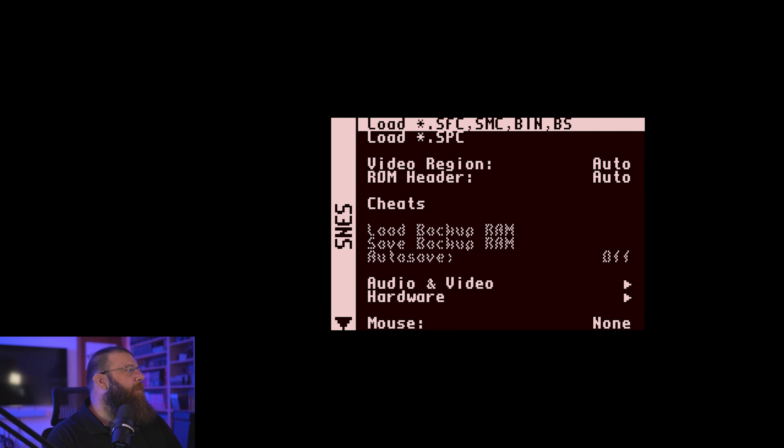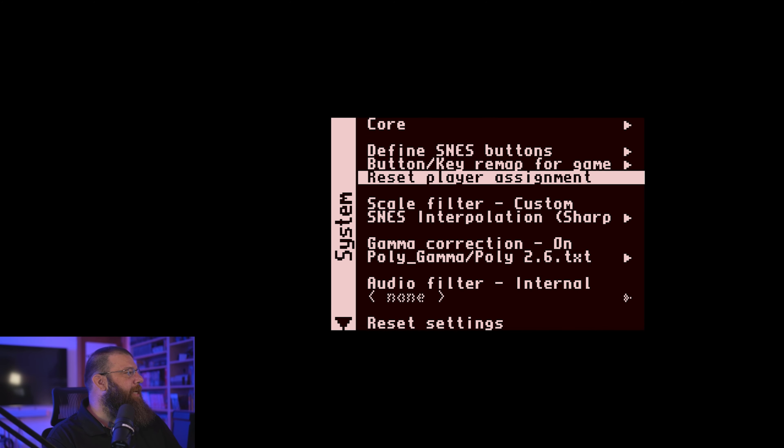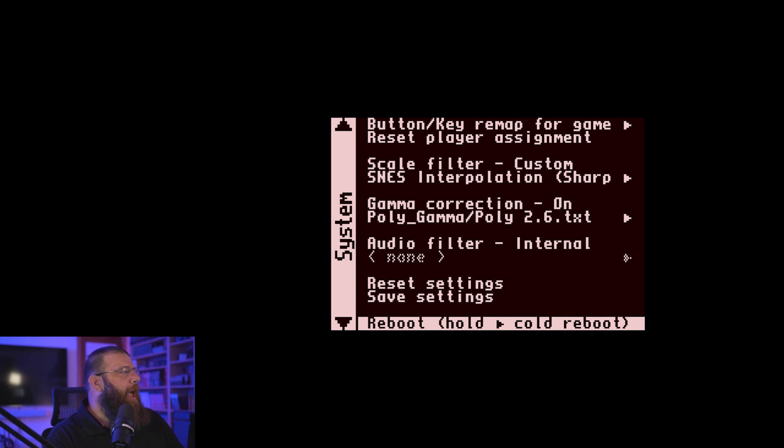So what I did — let's reset this real quick — I went to the memory test. One of the guys who makes cores for this, Jotego, has made a memory tester for the MiSTer. And I'm going to run that and show you right away — it's going to fail. It should show green, and then it'll quickly switch to red. Red is a failure of the memory. So that's going to mess up YouTube a lot, so I'm just going to get out of this screen.